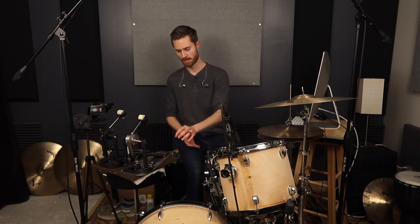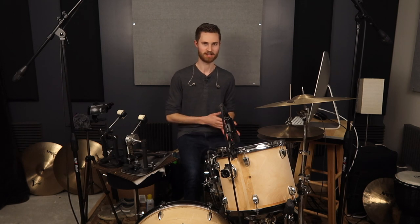As always, thanks so much for watching. Stick around for the next video in the series where we're going to talk about whether we should bury or bounce the bass drum beater — it's going to get controversial and it's going to be a lot of fun. See you then, have a good week.